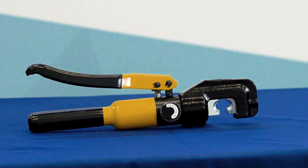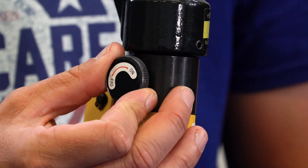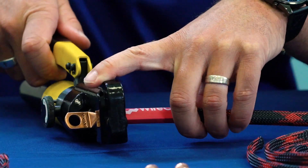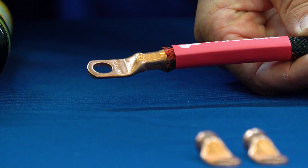Up next is crimping. We're using this TMS hydraulic crimper. Slide the proper dies in just like this, then turn the knob to increase the pressure. Insert the lug, and once that's secure, go ahead and crimp it. Pump the handle until the lower die meets the upper die, crimping the terminal between them. As soon as these two dies meet each other, we're done. Turn the knob to release the pressure and then shimmy the battery cable right out. What we want is a clean, uniform crimp all the way around — just like this.